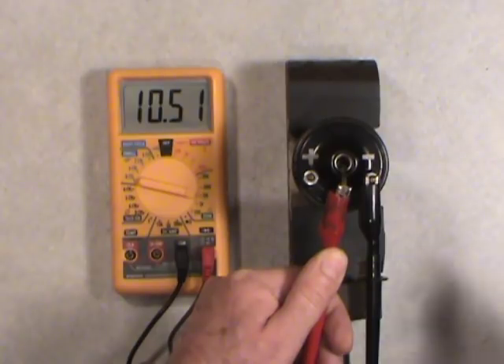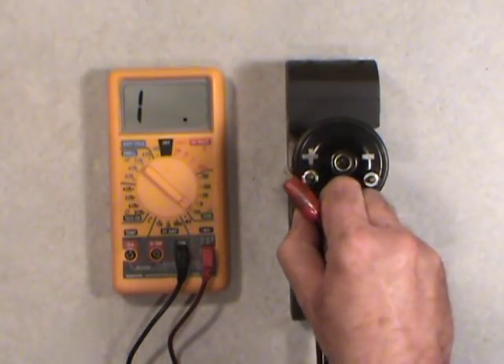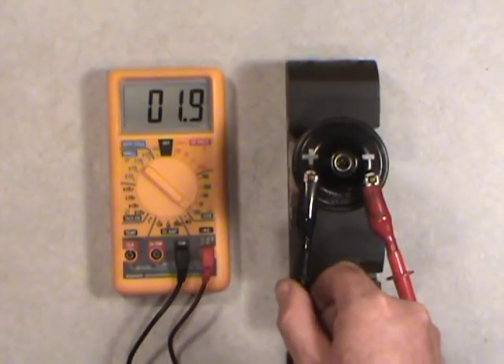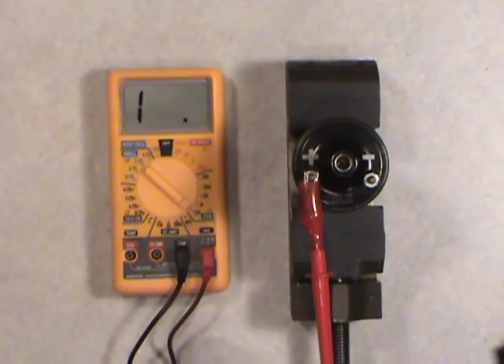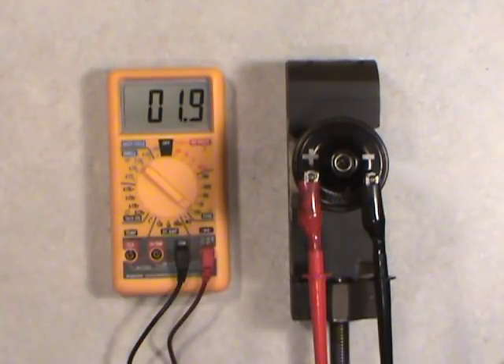Going back to the primary measurement at 200 ohms — I'll even show reversing polarity — we still get 1.9. Resistance measurement isn't polarity-sensitive, but always use correct polarity as a habit because some components like diodes and alternators can be damaged by reversed connections. Remember to subtract 0.3 from 1.9, giving 1.6 ohms, which is right between the 1.4 and 1.8 ohm spec for the primary. And on the high side, subtracting 0.3 wouldn't significantly affect the 10,500 ohm reading anyway.